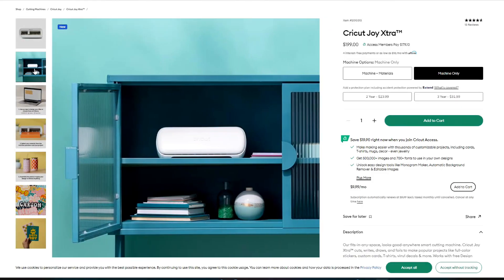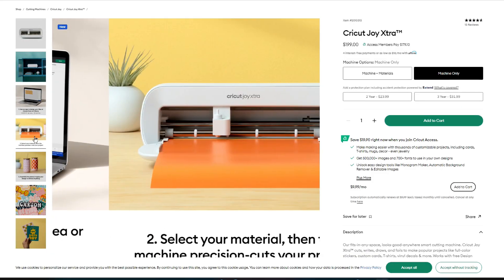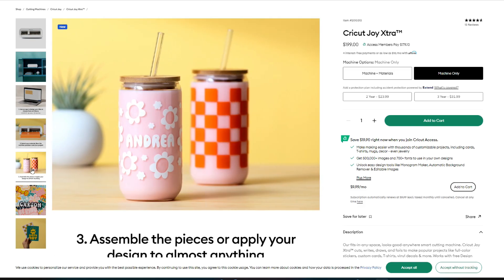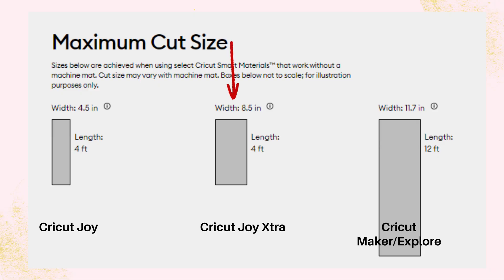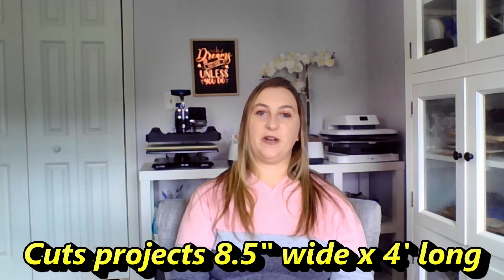The Cricut Joy Extra is one of their newest machines — a step up from the Joy but still not as capable as the Explore or Maker series. It's essentially an in-between of the Joy and the Explore/Maker series. The Joy Extra cuts projects eight and a half inches wide by four feet long. My initial thought is that this cut width is annoying to work with, since most vinyls come in 12-inch rolls — you'd have to do a lot of pre-cutting, and no other brands I know of make vinyl in eight-inch wide rolls.